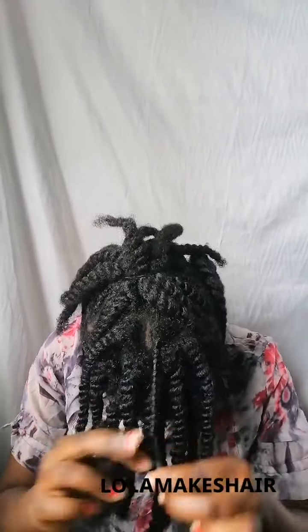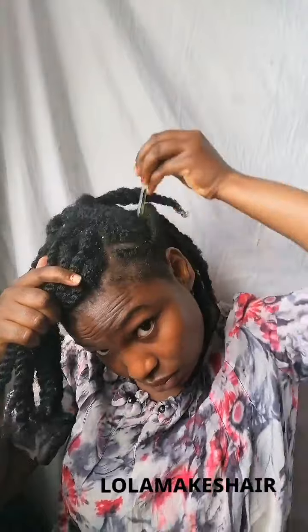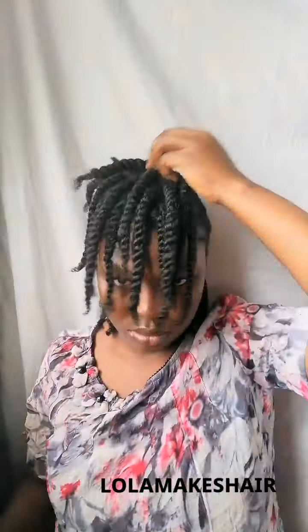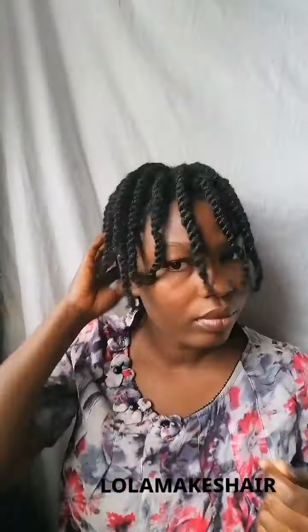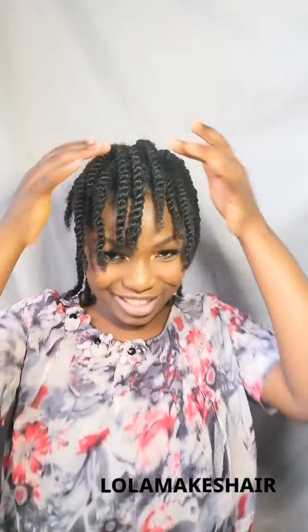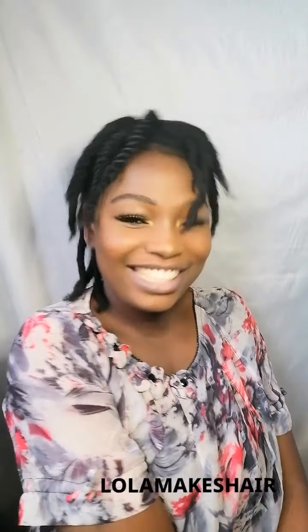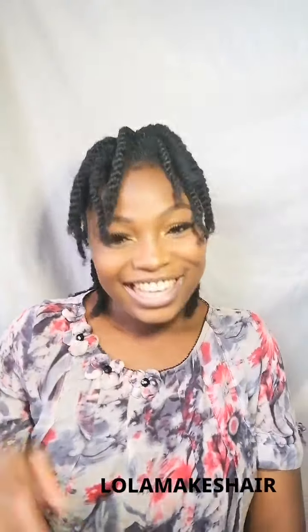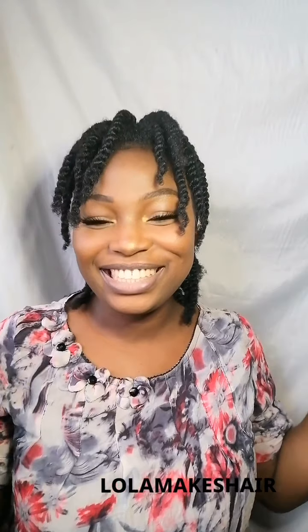I also twisted the front parts, and this is how it looks. Then I oiled my scalp using a Mega Growth oil just to lock in the moisture and nourish my scalp. After adding the oil, I massaged it into my scalp. And we are through! This is the finished look — she's cute, so cute!